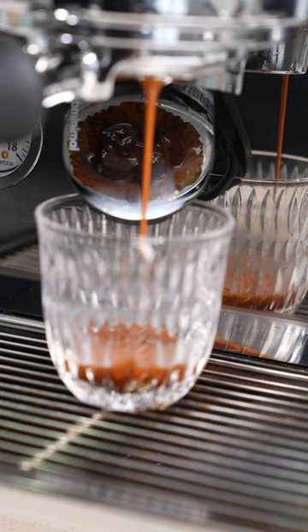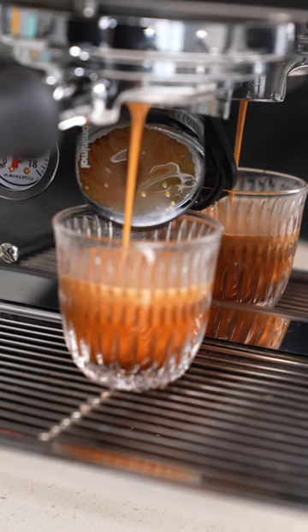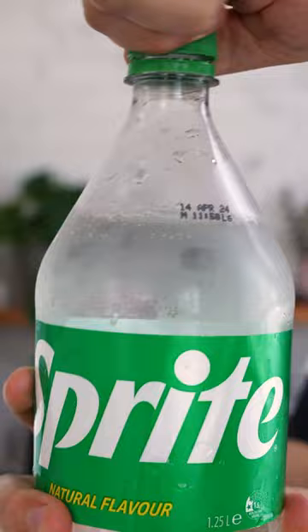Since the birth of espresso, crema has been a signifier of quality. It's basically formed because coffee has CO2 in it, and when such high pressures are applied, the CO2 dissolves into the liquid. Once that pressure is released, it explodes into a foam on the top of your drink — kind of like when you open a bottle of soft drink and you see all the CO2 escape at the top.